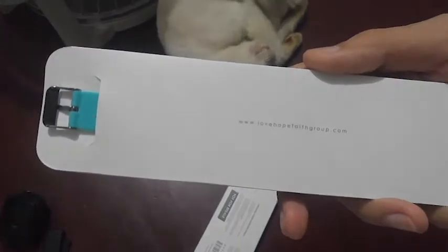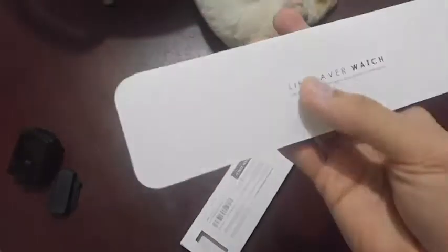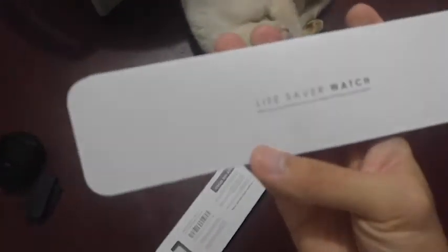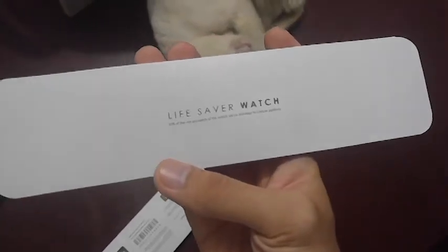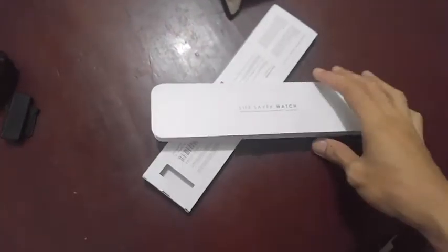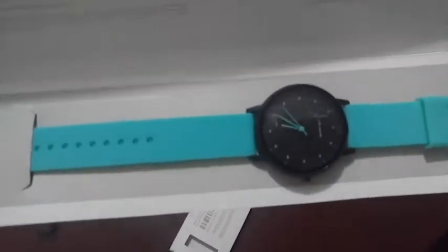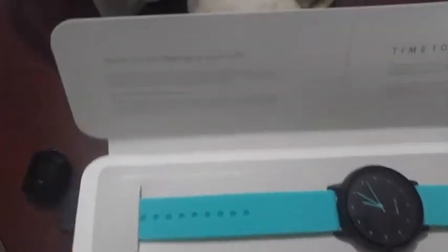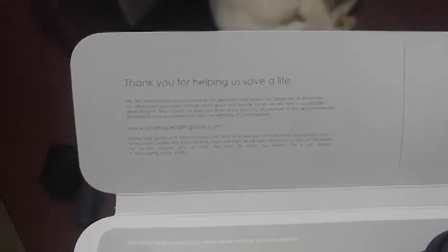Here's the next box containing the watch itself, which has their website printed at the back, and at the front is the name of the watch. 50% of the net proceeds of this watch will be donated to cancer patients. Here's the watch itself in its full glory.